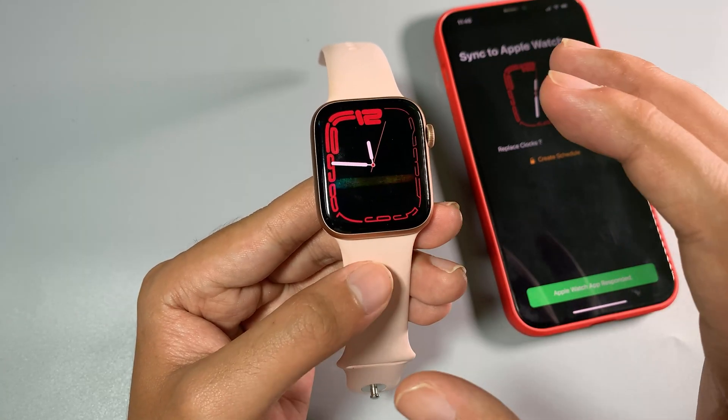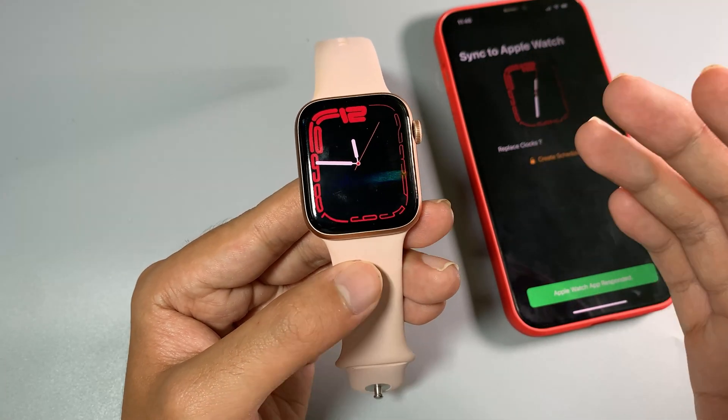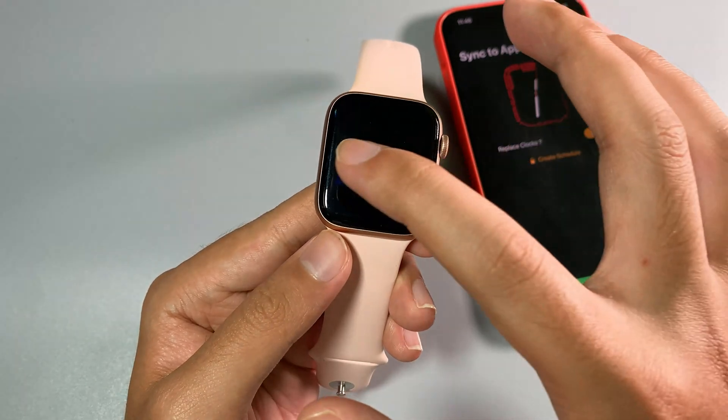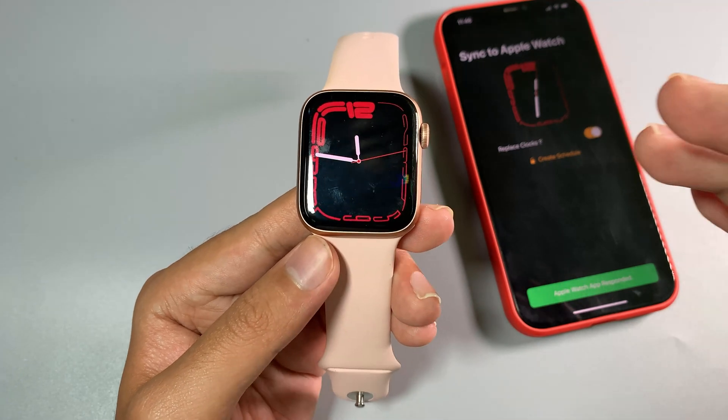Today I would like to share more about the Apple Watch Series 1 watch face, and you can get it on any of your older Apple Watches. I have done this kind of video before, but now I have more to share with you.